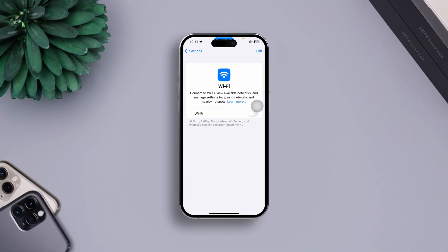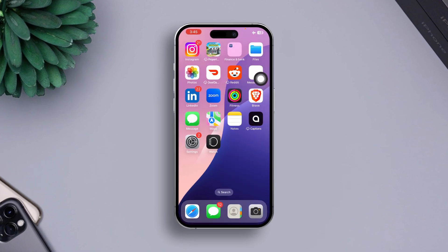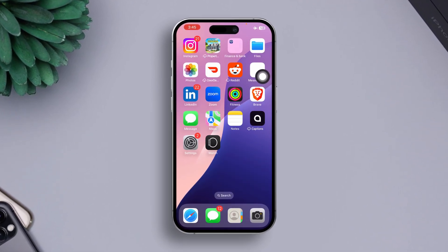Having trouble with the Wi-Fi won't turn on on your iPhone? No worries, I'm here to guide you through several methods of fixing Wi-Fi not turning on step by step.